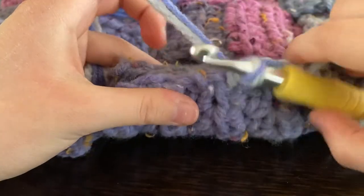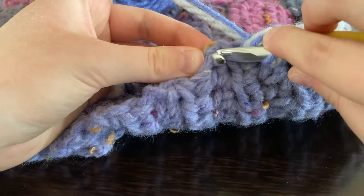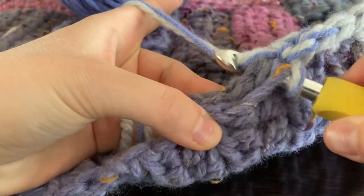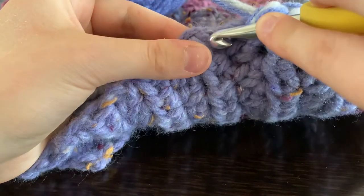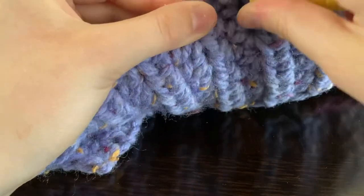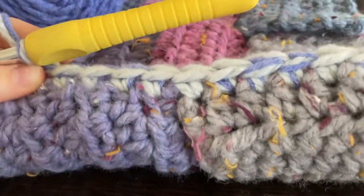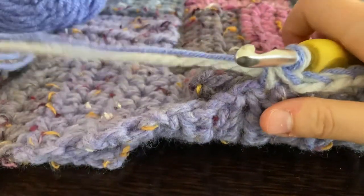I've zoomed in to show you closely in case you're still a smidge confused. Here would be a row, so here would be your end stitch. If you look at the top you can see the stitch made at the end of one of your strips — you're going to single crochet: yarn over, pull through both loops. Sometimes you have to turn and use the pointy end of your hook to catch those loops. Behind this is your stitch that you go into, then single crochet. Mine might be a little tighter because I've combined two yarns together.